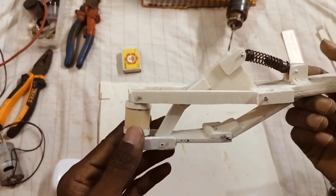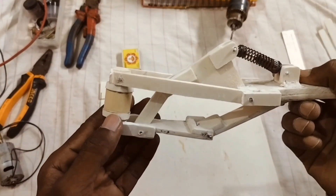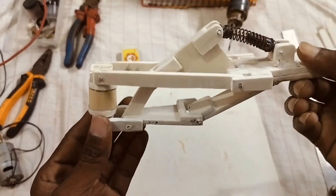So I have already finished one side of the suspension. Now I am going to show you how I build it by making the other side of the suspension. So let's jump into it.